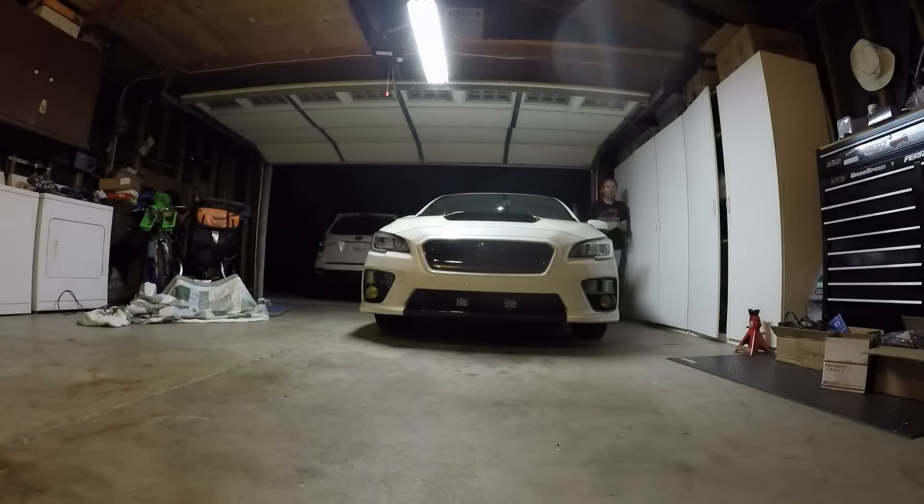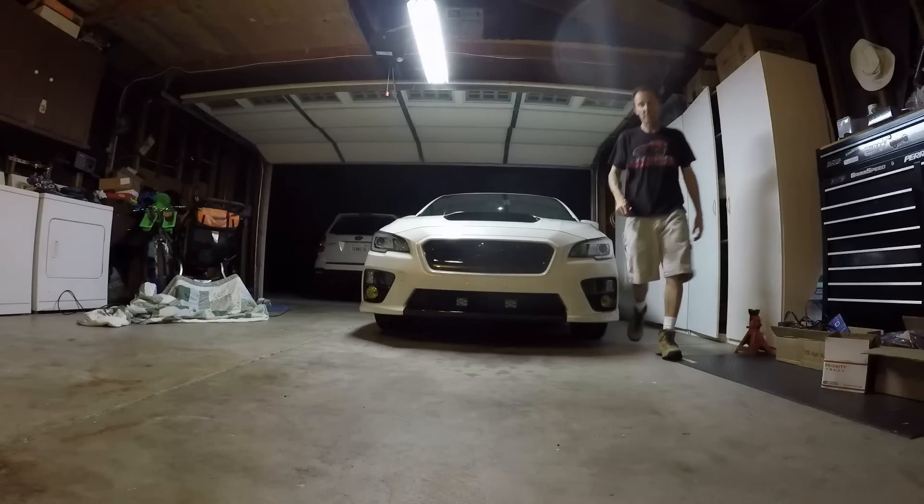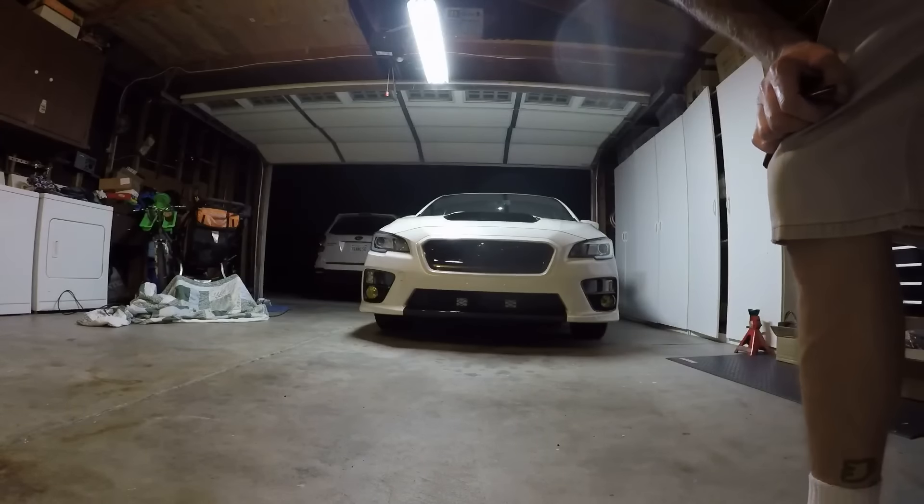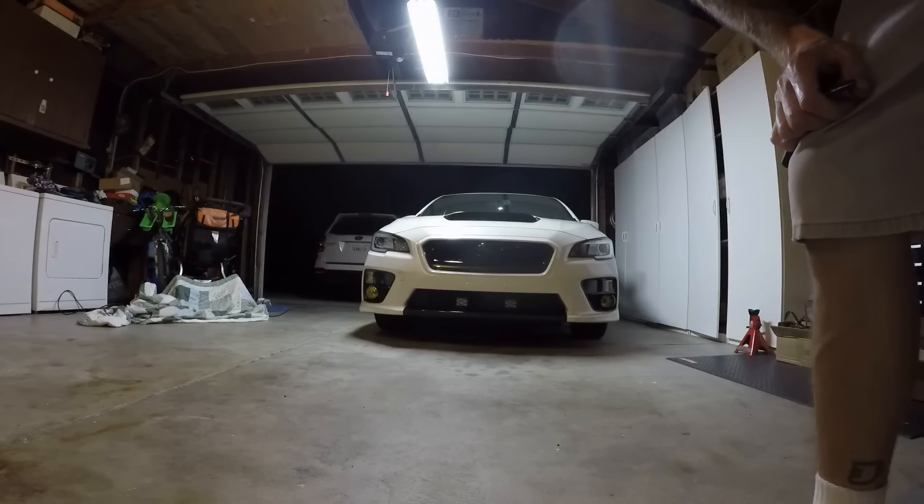I gave you a round robin — some fogs, some low beams, some high beams, and the cube fogs. Let me know what you think. I'm gonna look at the video myself and figure out what I think.